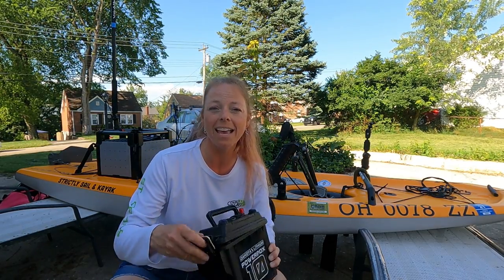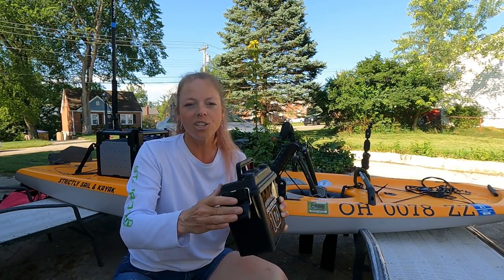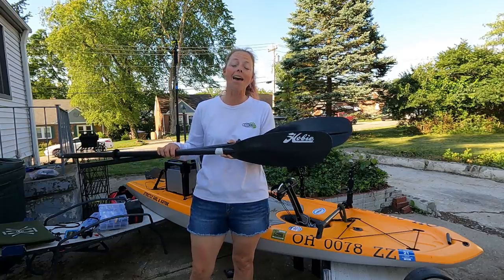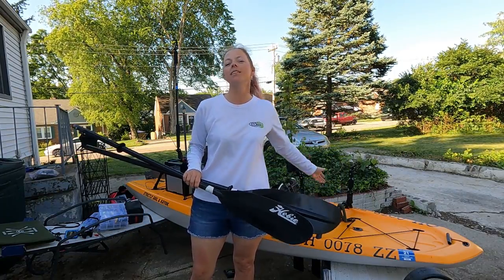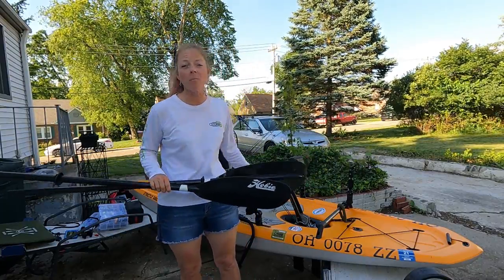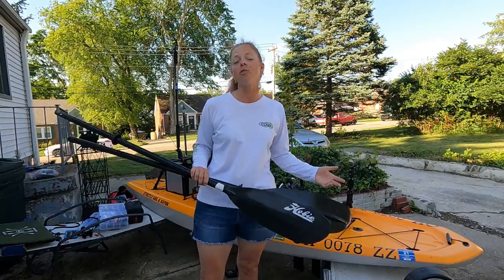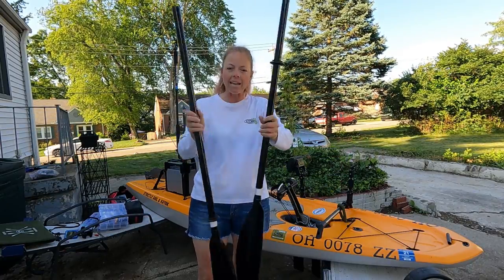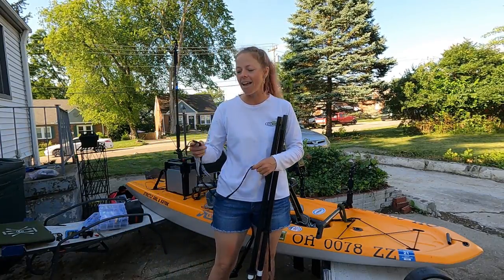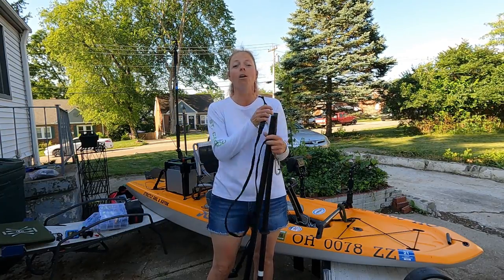Before Brian set me up with that battery box, I was actually powering my cameras with a Dakota Lithium power box — same sort of setup but on a mini version, with a 12-volt battery inside, all secure in a waterproof box you never have to open. Next thing is the paddle. I know you're probably thinking this is a pedal kayak, but you need a paddle as a backup — what if something happened to the drive, or you got somewhere too shallow, or wanted to do a river trip? This is a nice long paddle that comes in two pieces.